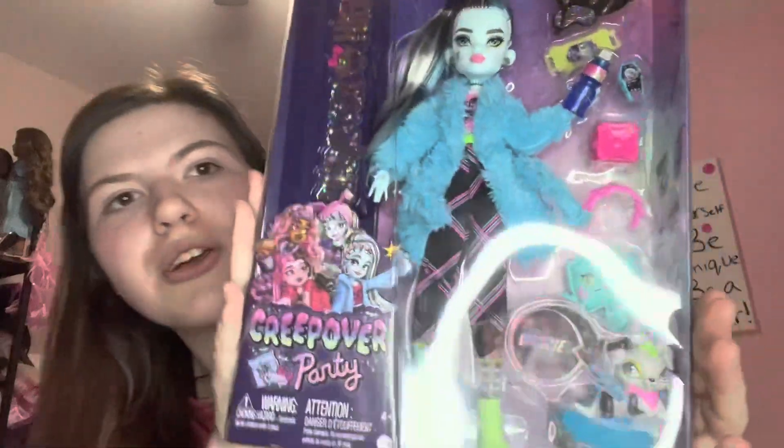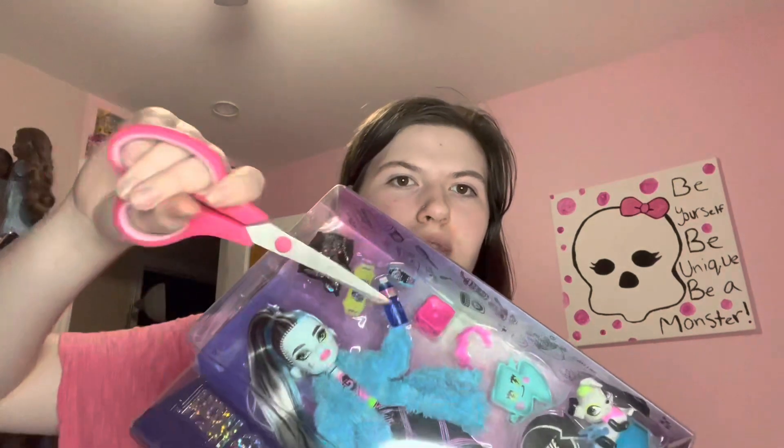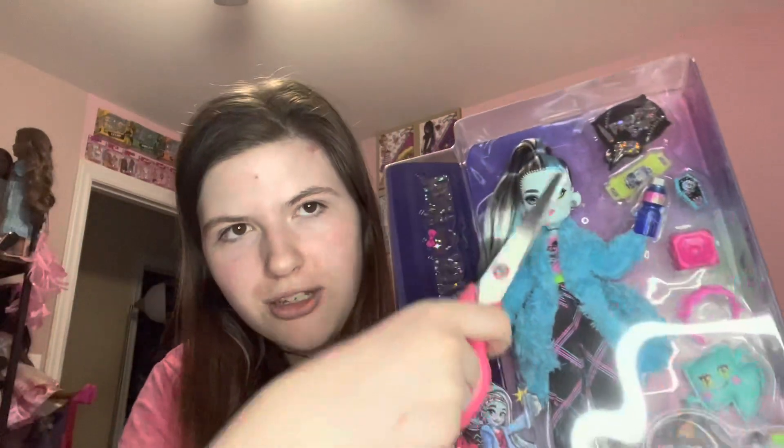Anyway, here's a quick look at their box. Pretty much the same as Dracula's was. And I will mention for any of the remakes of Frankie, like of the G1, I'm pretty sure that she still goes by she-her, whereas this one's they-them. So like the haunt couture, I will be saying the other pronouns. But for this one, because it's the G3, I'm saying they-them.